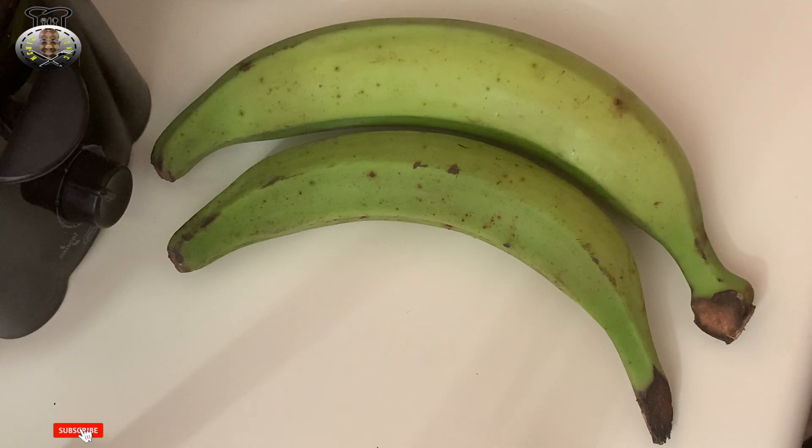Hey, what's up guys, welcome back to my channel, welcome back to another brand new video. In this video today we're gonna be making some Haitian styled banan peze, or fried plantain pressed plantain. However you want to translate it, in the Haitian culture it's called banan peze — literally banana squeeze, banana pressed.